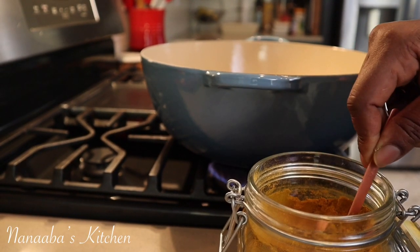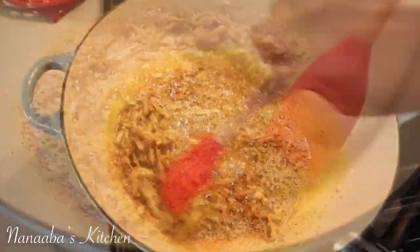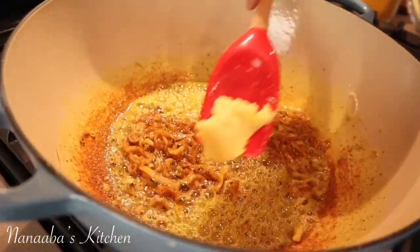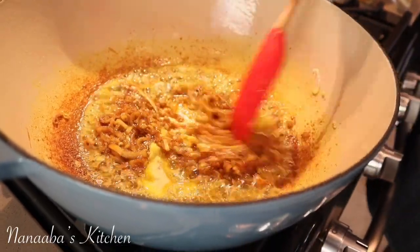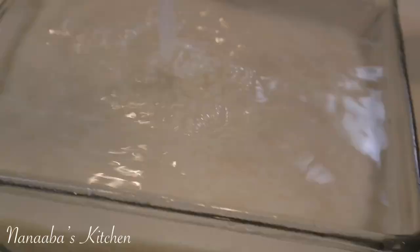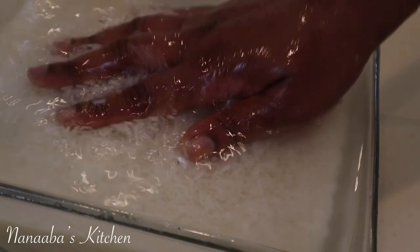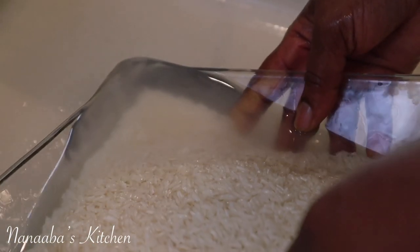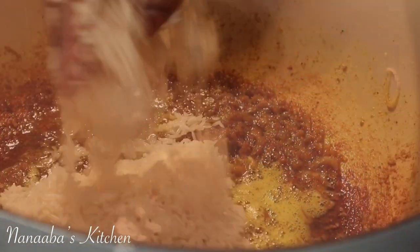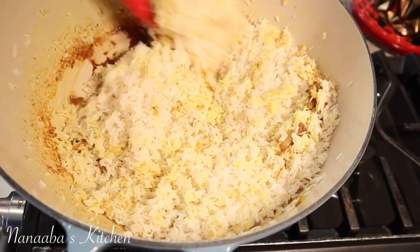Here is the curry powder, and we're using a tablespoon and a half. We want to be forthcoming with the curry powder — we are making curry rice after all, but you can use less if you want. We're going to cook these onions and the ingredients until caramelized, then go in with your garlic paste. You do not want to add that too early — it'll burn and we are not looking for bitterness today. Now do you see how clear the water is from washing the rice? All the starches are now gone, so we will get those fluffy grains of rice in the end.